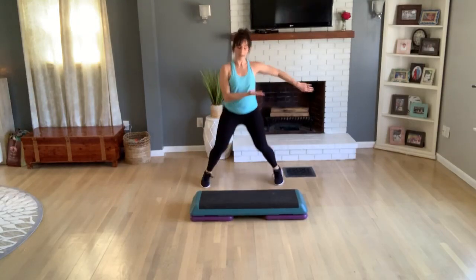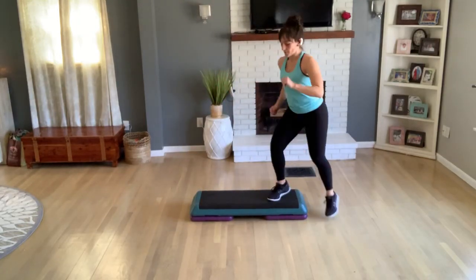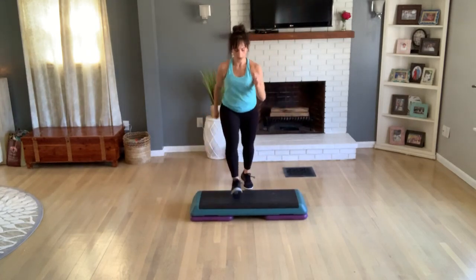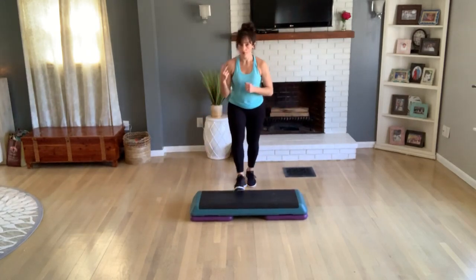Repeat your knee — one, two, three, knee up. A tick-tock, four, three, two — double knee. Two jumping jacks. Two more times — repeat your knee. One tick-tock, center, double knee, down for two jumping jacks. One more time — repeat your knee, tick-tock, four, three, two — double knee right, two jumping jacks.